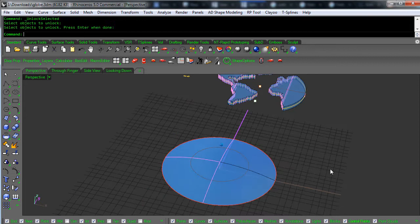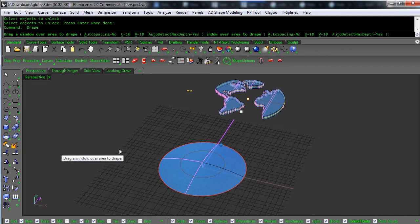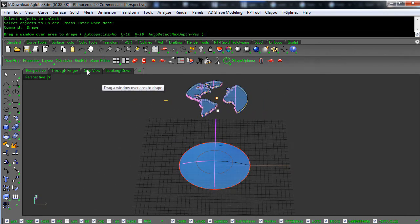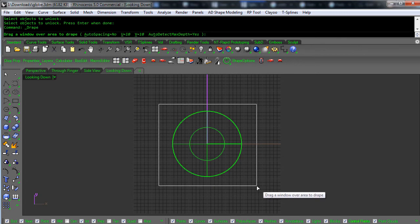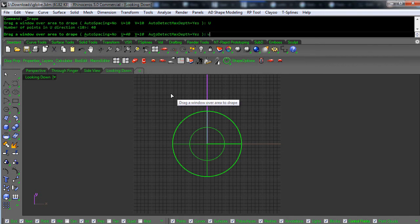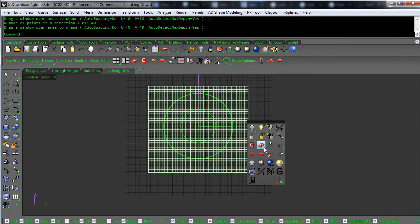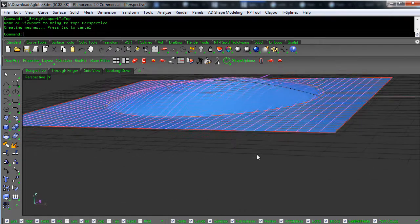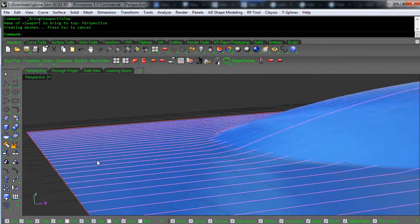I'll show you the quick way and then the correct way. The quick way is to use Drape Surface — I'm going to drape a surface looking down over the top of this. I don't have enough resolution to capture all of this, so I'm going to say 40 and 40, and we'll pick an area that covers the whole thing.